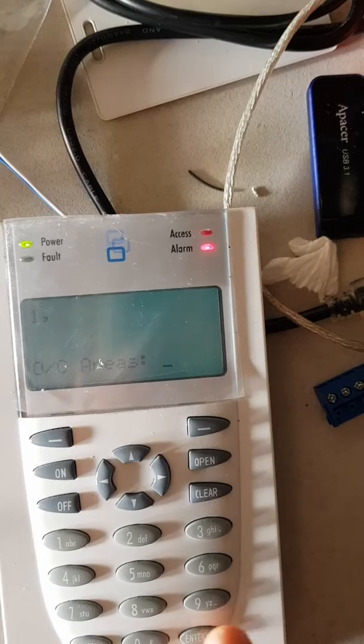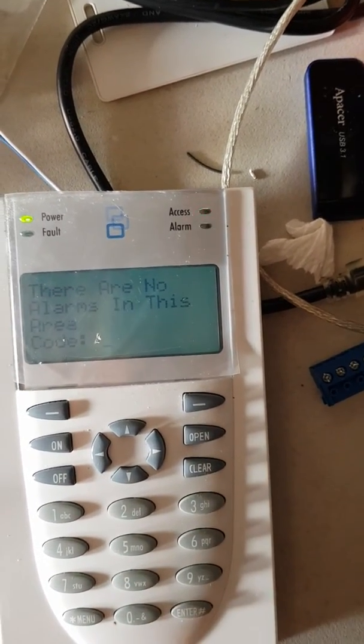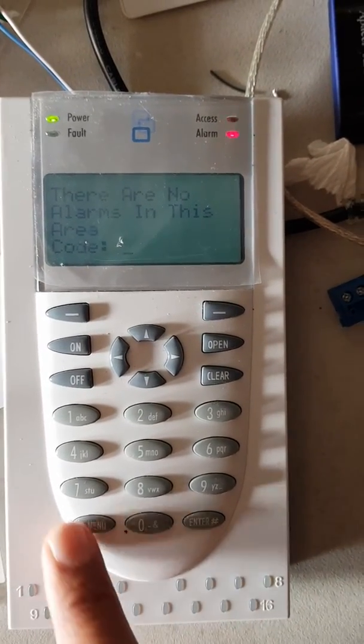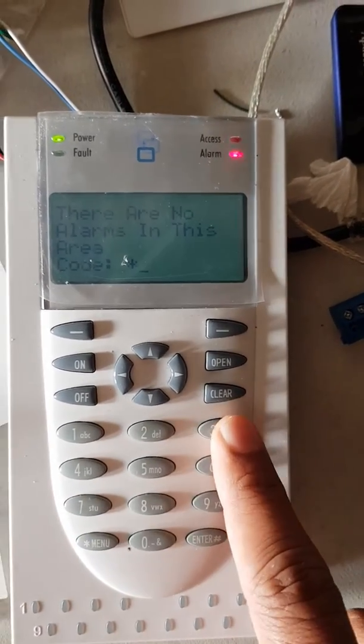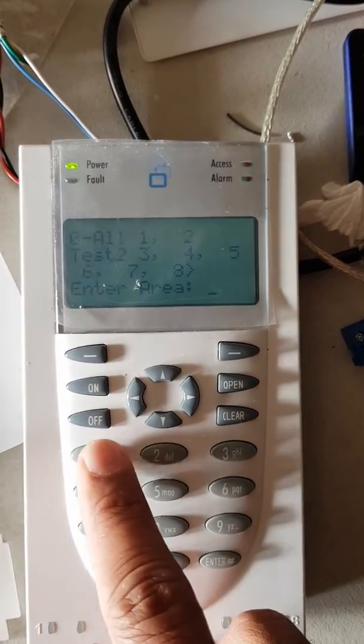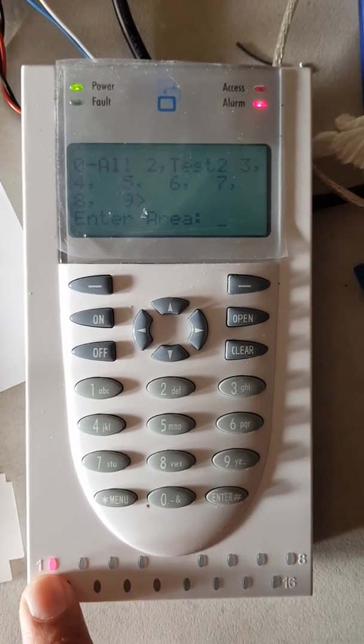The same account code will go against any area you want to monitor, press Enter. Select the Contact ID format, and you can leave all the rest of the options blank, then clear out of it. Area one is now set up for monitoring.